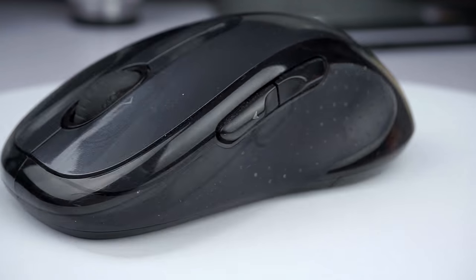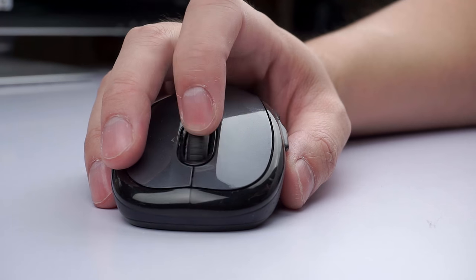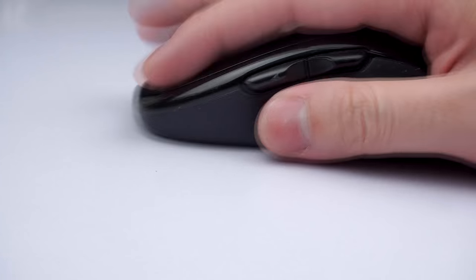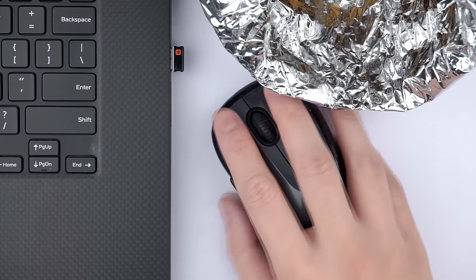The Logitech M510 is my mouse of choice for surfing, editing, and watching. It's a no-frills wireless mouse with your classic layout and forward and back buttons. What makes it a winner is how comfortable it is even over extended usage, but it's also small enough to throw into my bag. The rubber-coated sides feel great to hold and really help with maneuvering, though the top has a glossy finish that easily catches grease. Along with the two-year rated battery life, it's an overall budget-friendly, comfortable, and reliable mouse on the go.